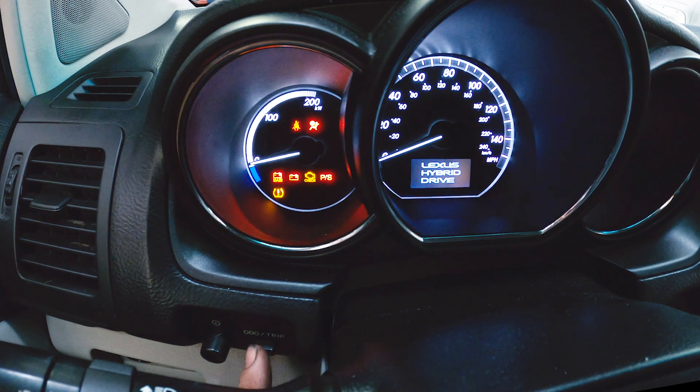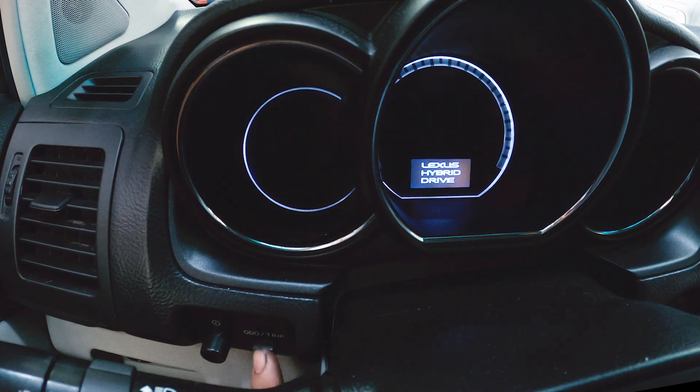Turn the key on. Make sure it's in odometer mode. Turn the key off.